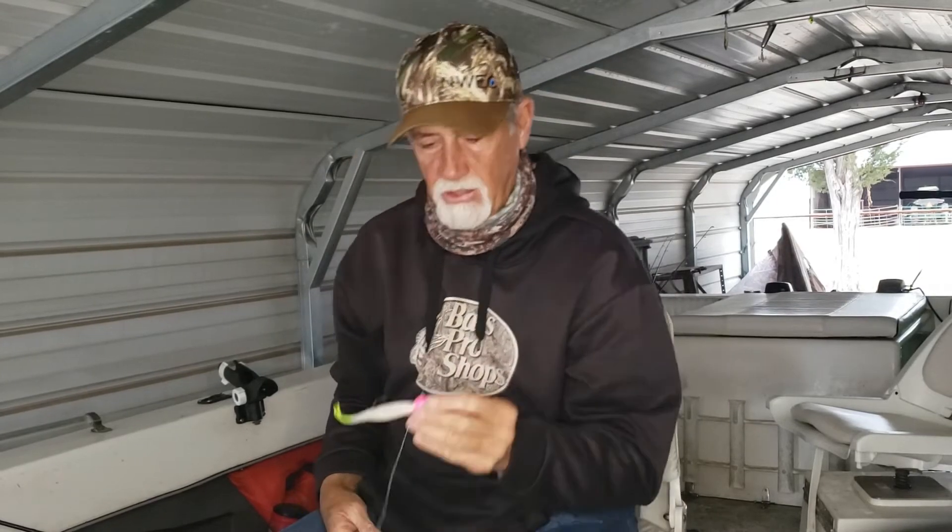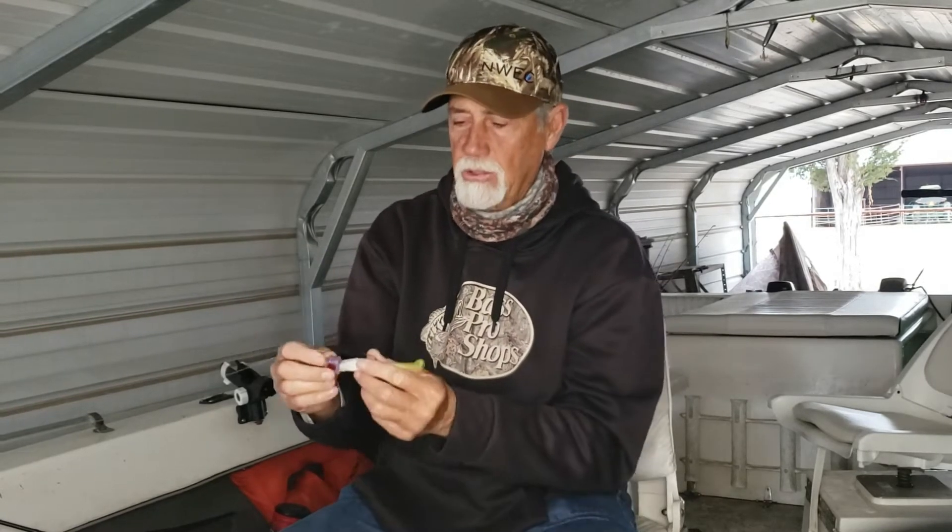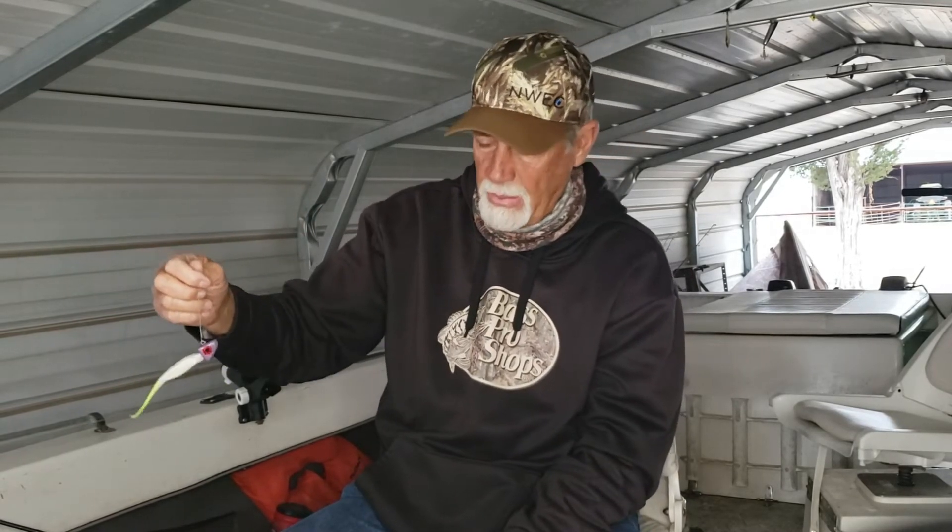I've got a good friend that makes these jig heads — Mike Arbuckle — a real good five or seven Owner or Gamakatsu hook. Really, really nice hook. This is another rig that I've been catching a lot of fish on this year. Got a purple head, pretty much basically a pearl chartreuse tail.